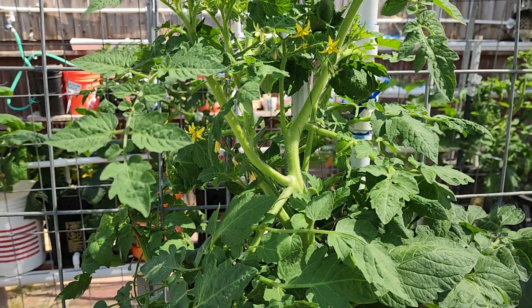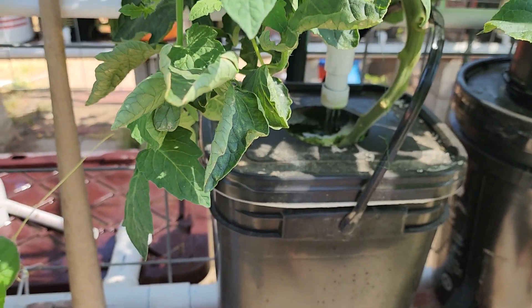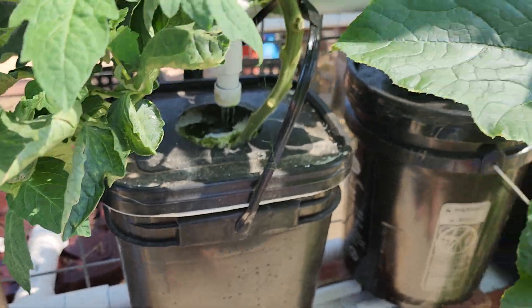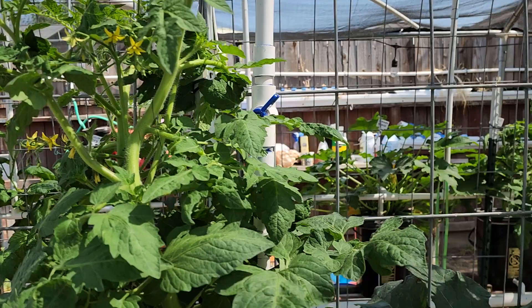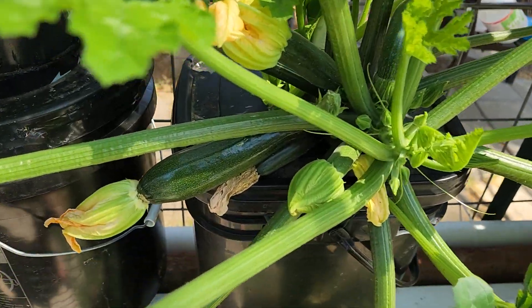That one's about six feet tall. The bucket is about a foot and a half, so it's about three feet tall when it comes out of the roots, and then about six feet tall overall. There's some summer squash — nice little one there.